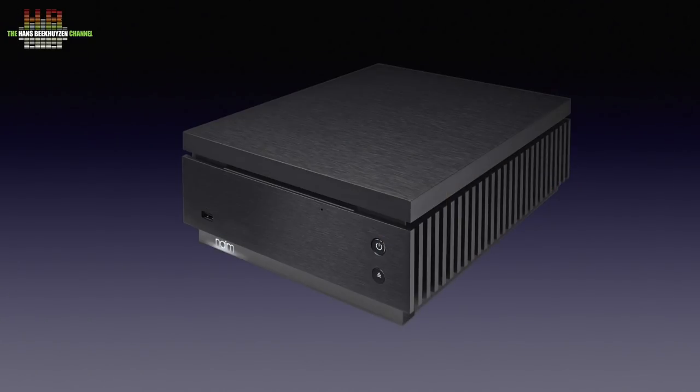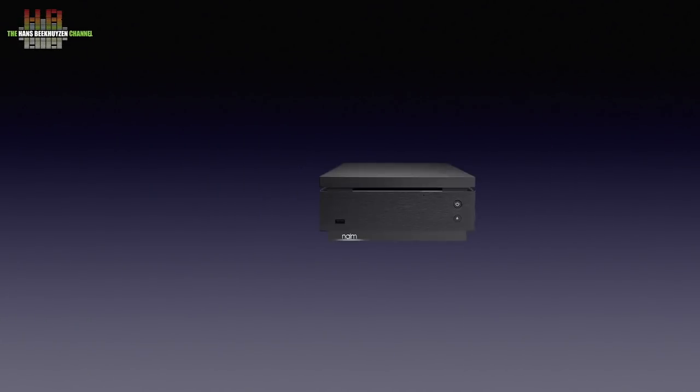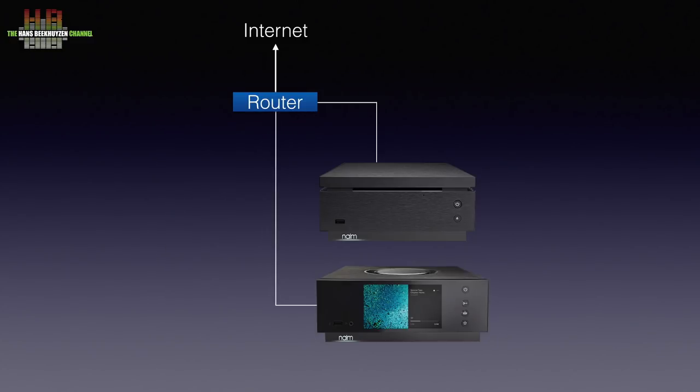The Core is a ripper, player and UPnP server, which might sound all new and vague to you. So let's see where it fits in a stereo setup. First it needs to be connected over your network router to the internet, for streaming from services like Spotify, Tidal and Internet Radio. It also means it will be connected to other devices in the network, for instance network players like the Unity Atom, which provides playback over loudspeakers.